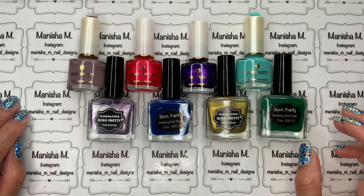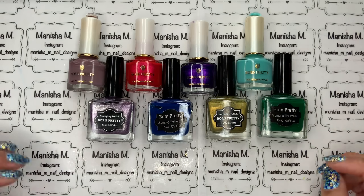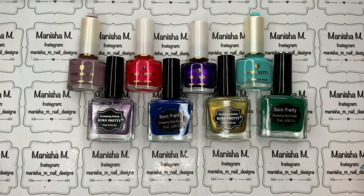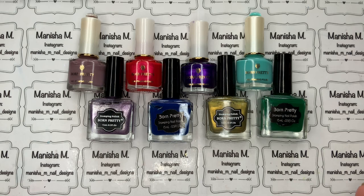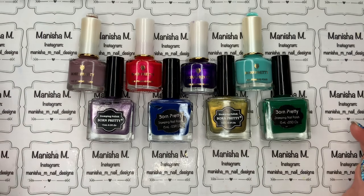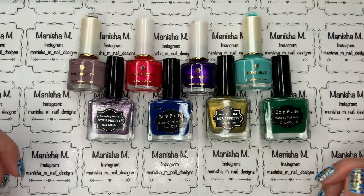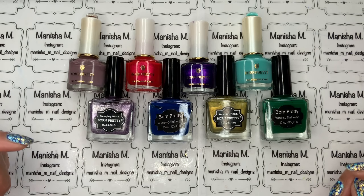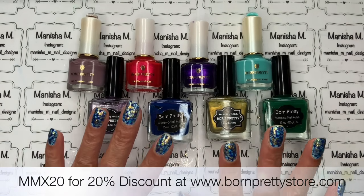Hi ladies, welcome back to my channel, it's Manisha here. Today I'm going to be sharing stamping polishes from my collection, ranging from ones I purchased early on when I first started stamping right through to new ones I've discovered. I'll cover pros and cons, value for money, and if I've got direct links and discount codes, I'll leave them in the description box below.